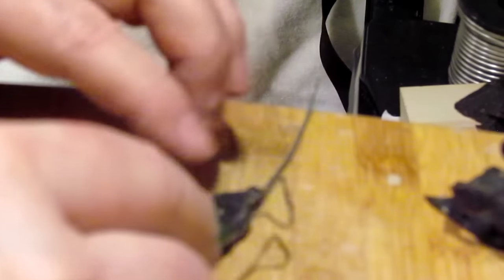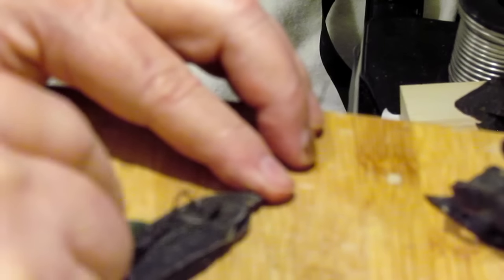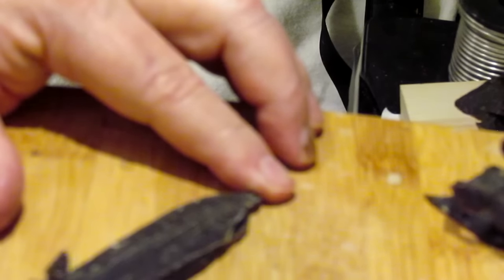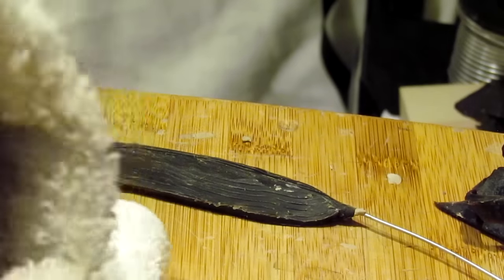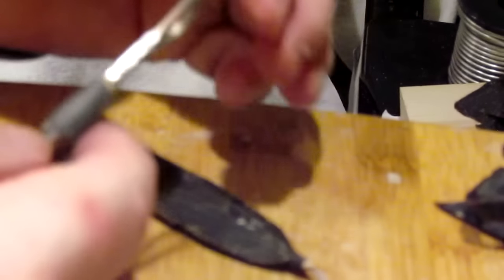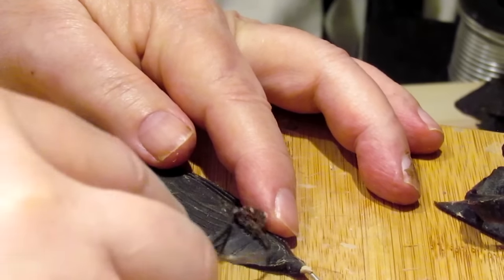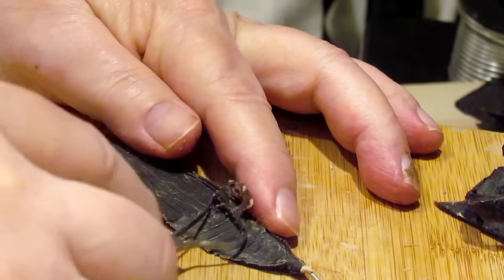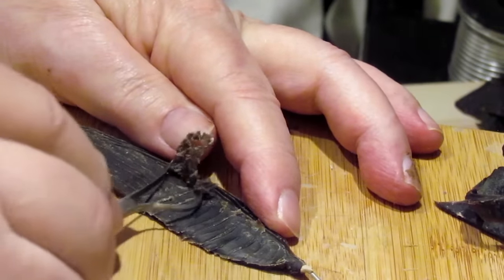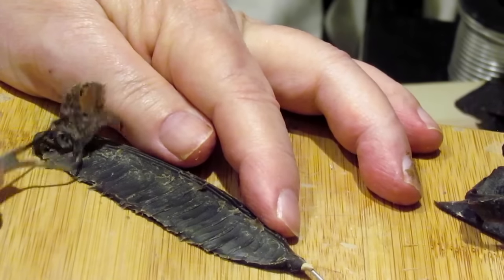Now I go with this edge down and this edge up to cup it, so to speak. That's pretty clean. Now I'm going to go with the serrated edge on this side, from the quill towards the edge of the feather — going with this edge of the feather gives me the texture that I desire.